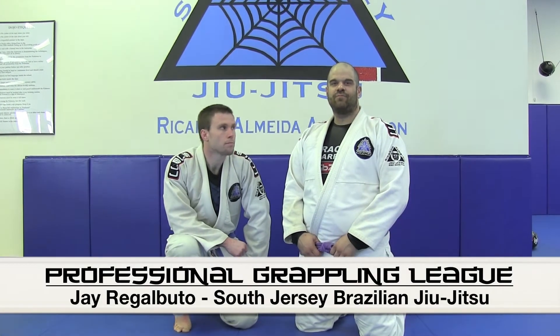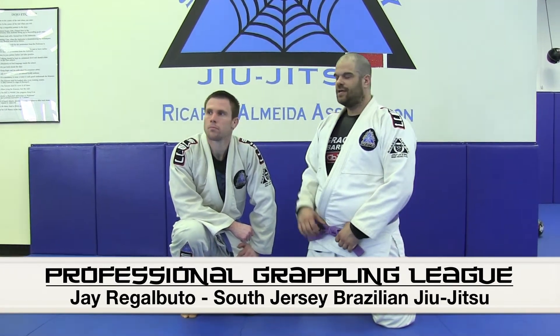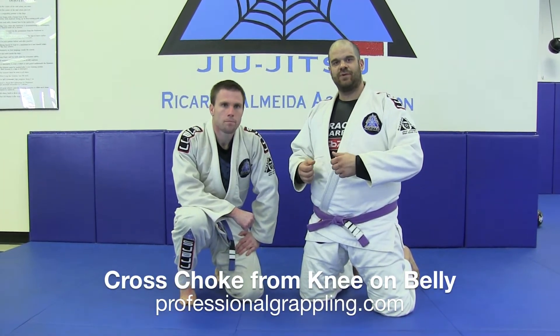How you doing? I'm Jay Regalbuto representing Professor Steve Bongiorno in South Jersey Brazilian Jiu-Jitsu here in Berlin, New Jersey. This is my teammate Ryan Gunning, going to help me out with the technique real quick. We're going to look at cross choke from knee on belly, and this cross choke is going to be a lot better for us bigger guys.